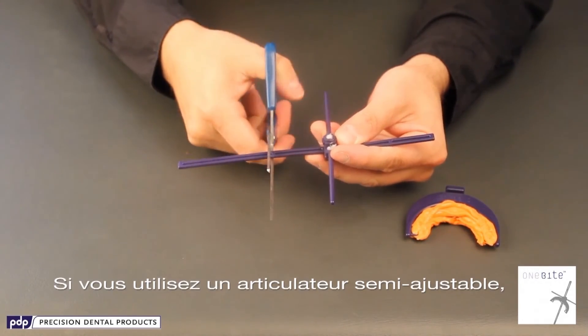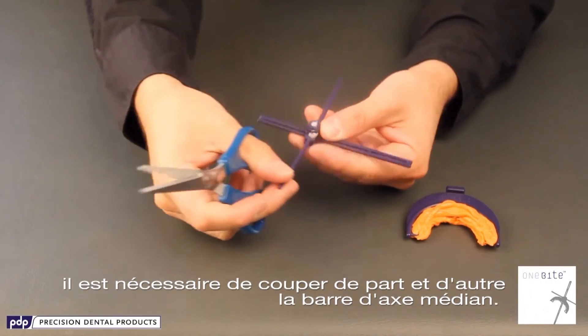If you are going to use a semi-adjustable articulator, you need to clip off the axis of the midline axis bar.